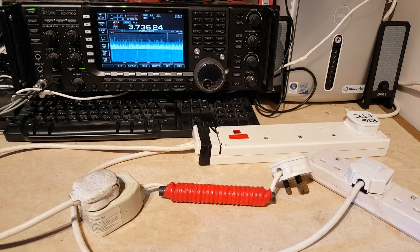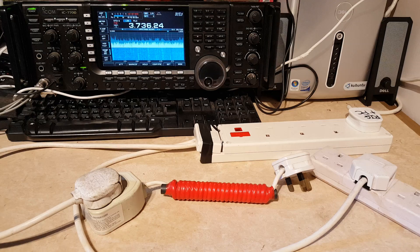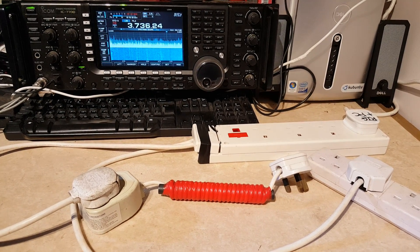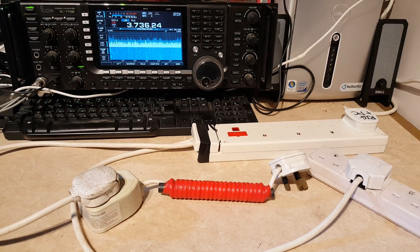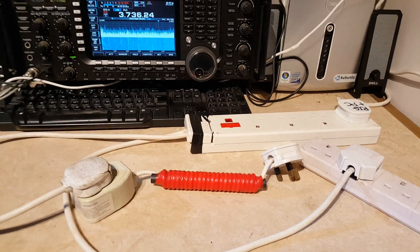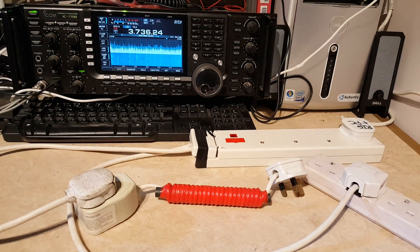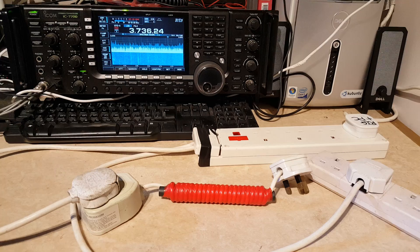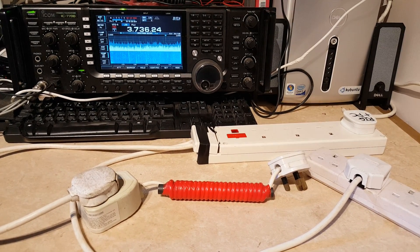Hi, welcome to the shack of GEDOCV, I'm M1GEO. Today I'm going to try and show you the effects of filtering the mains supply to your transceiver. In the background we've got a mains powered ICOM 7700 — it takes 240 volt AC — and in the middle here you can see 20 turns of three core mains wire around a ferrite rod antenna, just a simple choke to hopefully filter some of the noise off the live, neutral and earth cables.